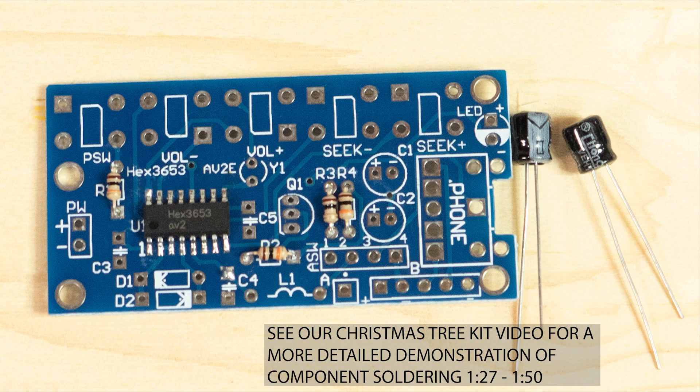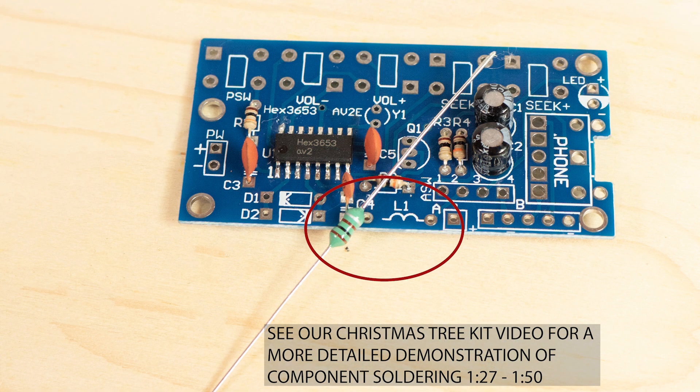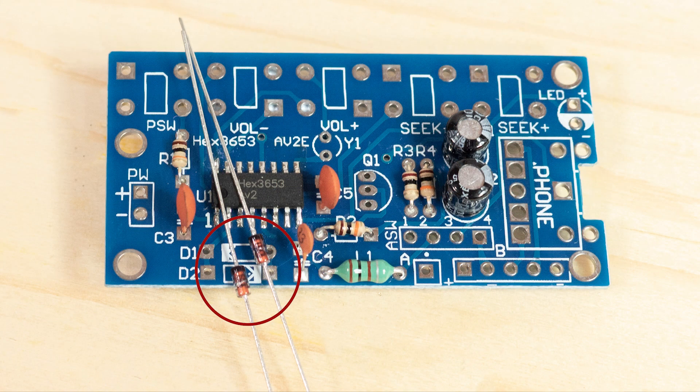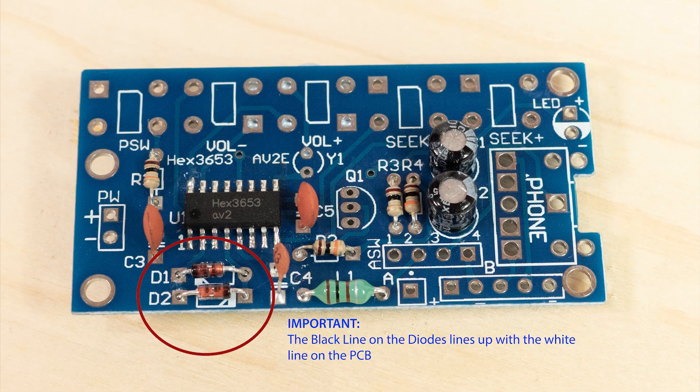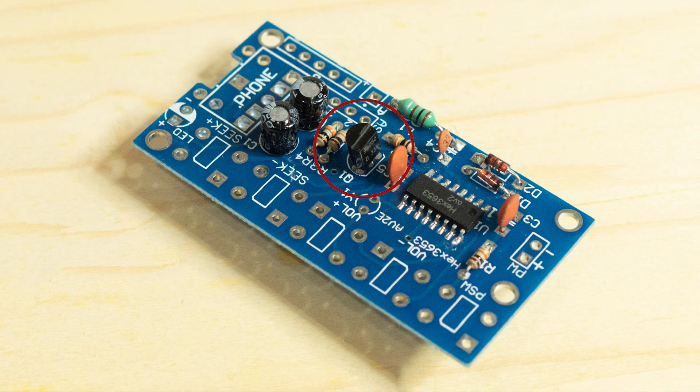Next are the capacitors — there are five of them. For C1 and C2, check the polarity: the ground side is marked as negative on the PCB and shown on the capacitor as a gray line. Follow these with the inductor L1 — it's green and looks like a big resistor, but it's an inductor. Then the diodes D1 and D2, soldered in the same way. There's just one transistor labeled Q1.